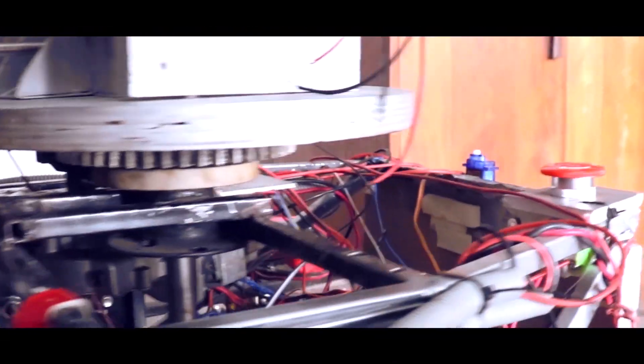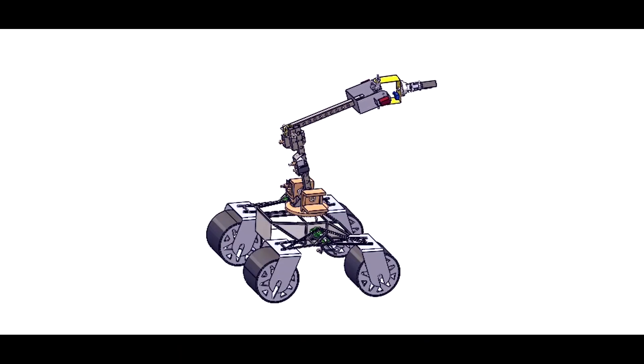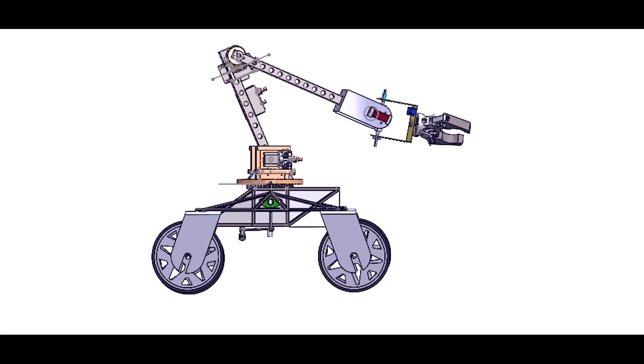Stepper motors are used in the base, shoulder and elbow joints, where we used worm gear and belt pulley systems to increase torque 128 times at each instance for heavy lifting.